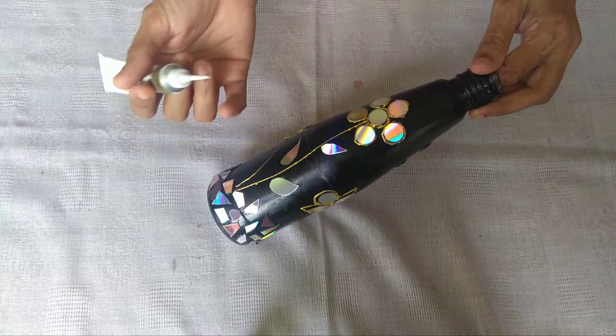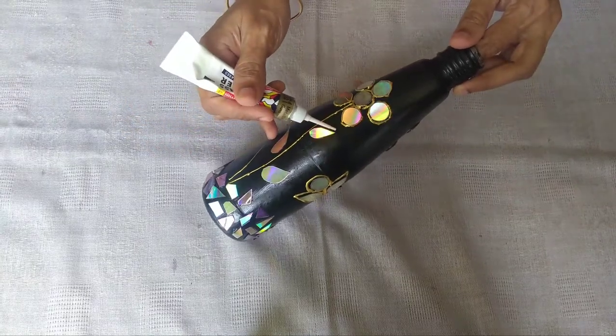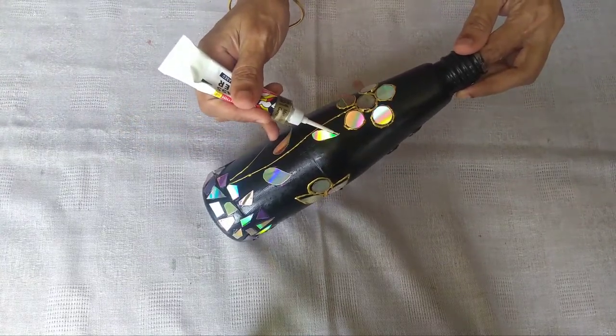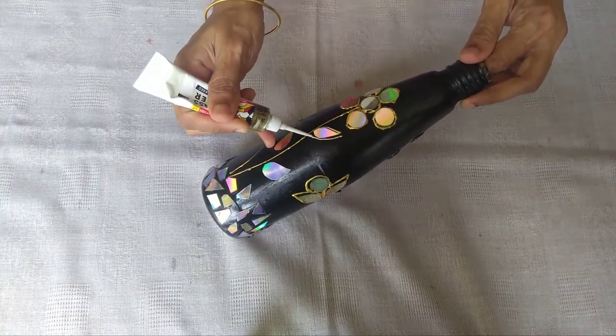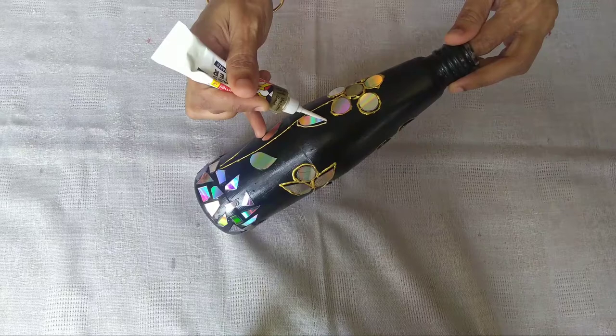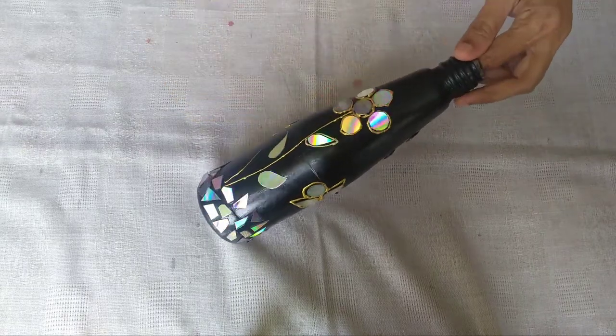We are going to put the lines in the lid. This is the lid. Let's put the lid on and fill the bottle.